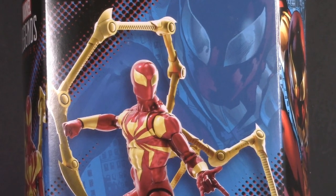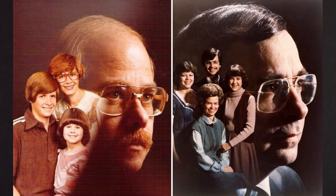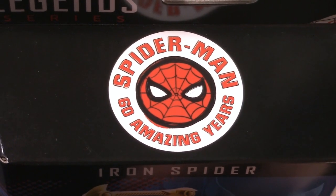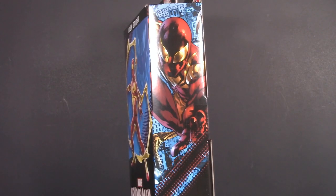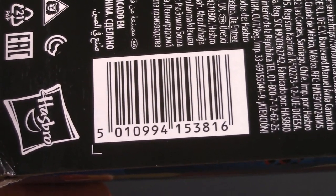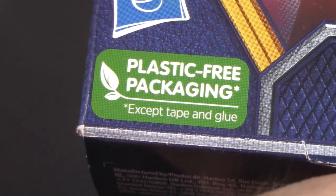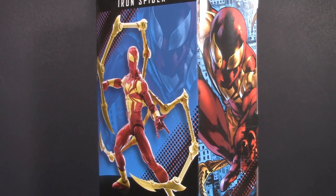First things first, we have a big picture of Iron Spider with an even bigger picture of his head in the background — kind of looks like one of those awkward 1980s family portraits. Up top is a logo celebrating Spider-Man 60 Amazing Years. There's a render of the Iron Spider on one side, a picture from the comics on the other, and yet another digital render on the back, along with a picture of the accessories. One thing the new packaging doesn't have is a bio, but it also doesn't have that all-important plastic-free packaging seal of approval. Considering that was the whole point, I'm kind of surprised.